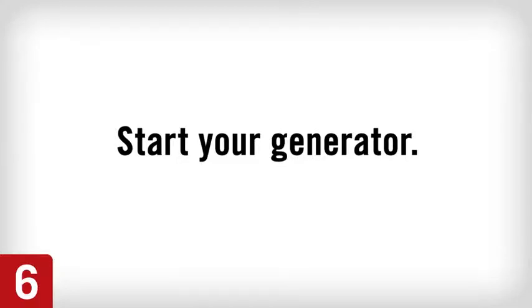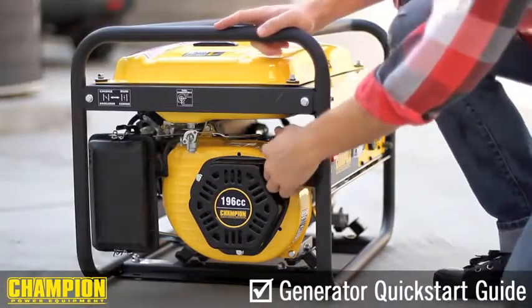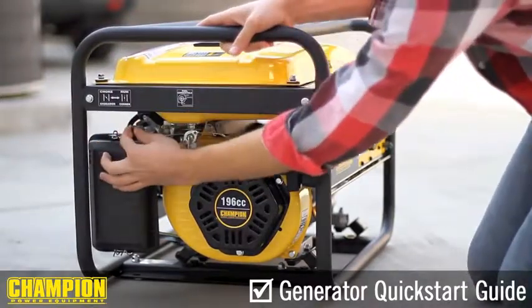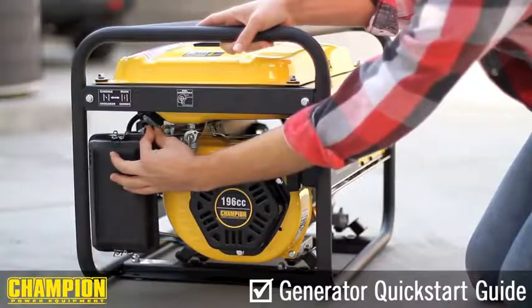Step 6. Pull the starter cord slowly until resistance is felt, and then pull rapidly. As the engine warms up, move the choke lever to the run position.